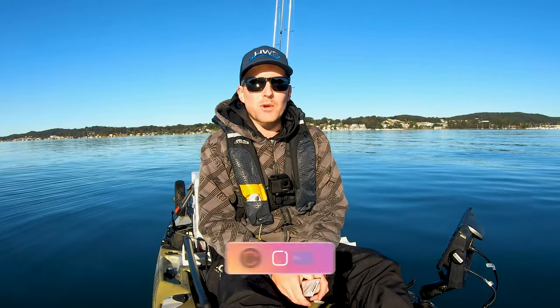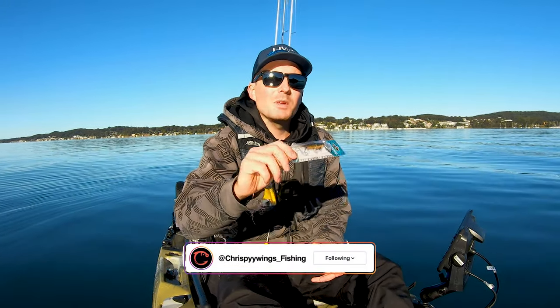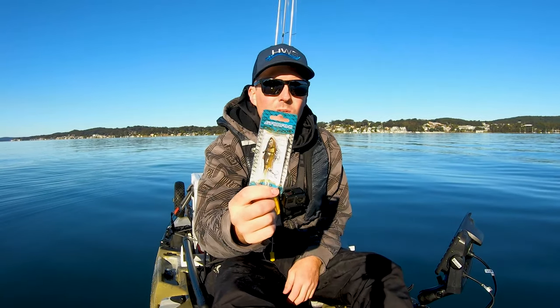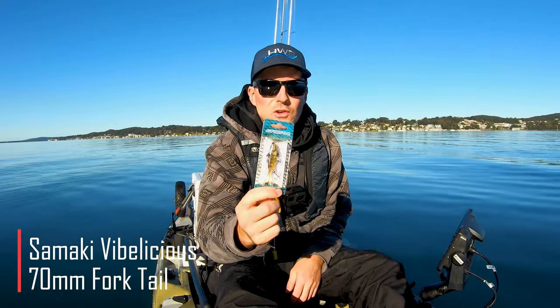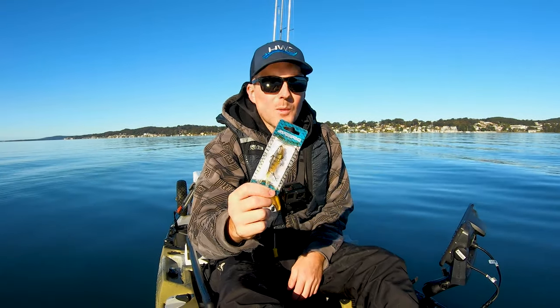G'day guys, I'm Chris from View Wings. Welcome back to another video. Today I'm going to be using the Samaki Vibe and showing you why this lure is an absolute killer in Lake Macquarie. So stay tuned — I'm going to show you how I use it and what I can catch with it.